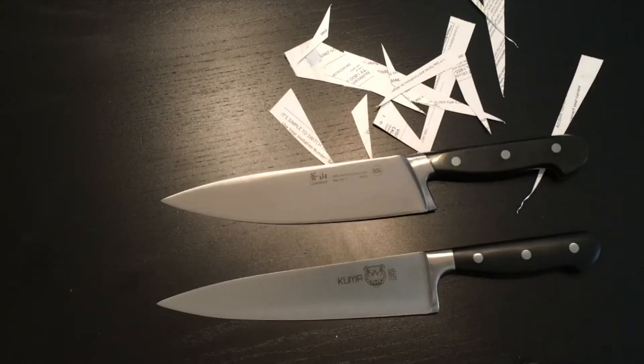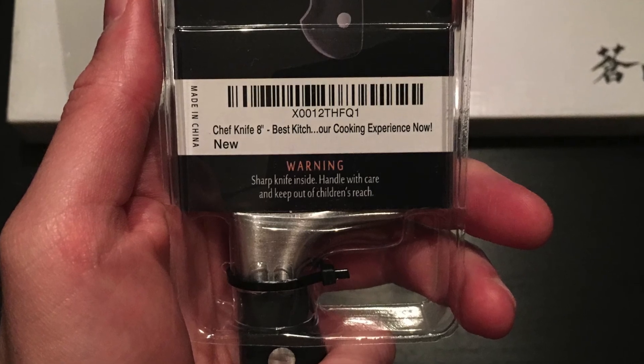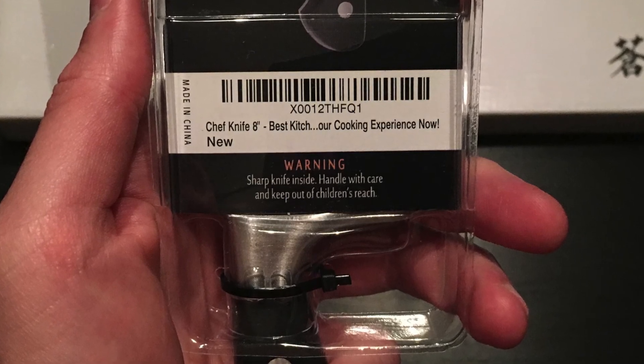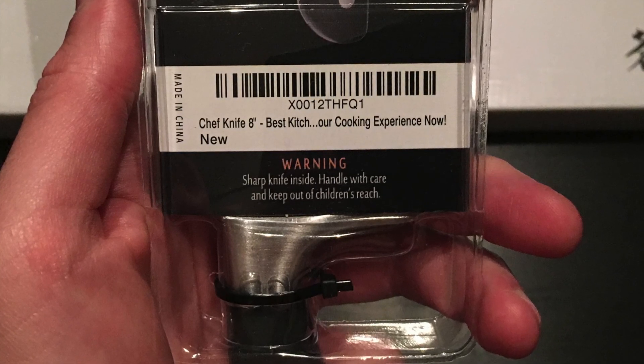We will be putting these knives through their paces over the next week here in our test facility, and we will report back as to which one holds up better over long-term use. We'll give each of these a sharpen on our sharpening stone and see if they can get this razor-sharp out-of-the-box edge back. In any case, have a good one. See you soon.